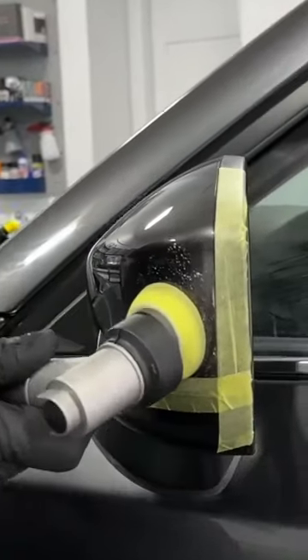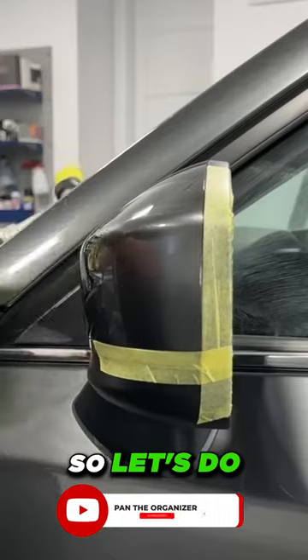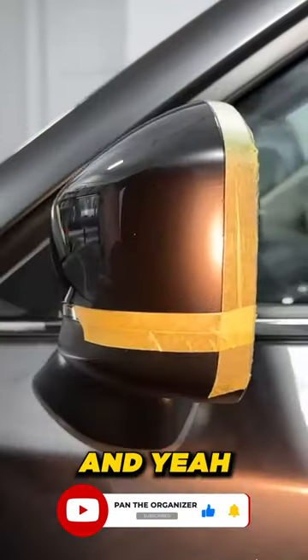There should be a huge improvement. So let's do the final reveal now.